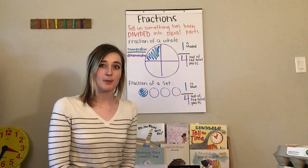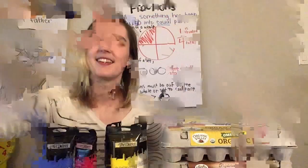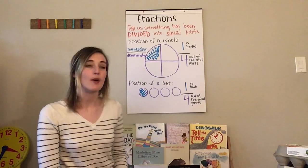So we're going to talk about fractions a little bit. Fractions tell us something that has been divided into equal parts. You can either have parts of a whole — one whole — or you can have parts of a set. So I'm going to tell you what that is right now.